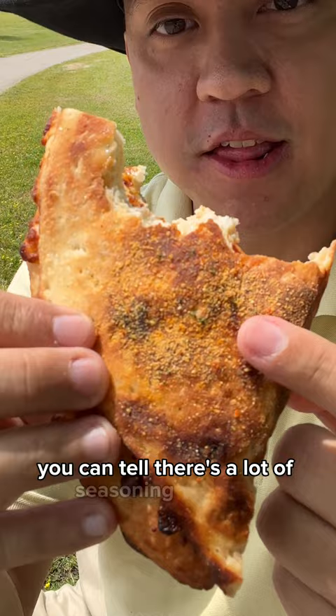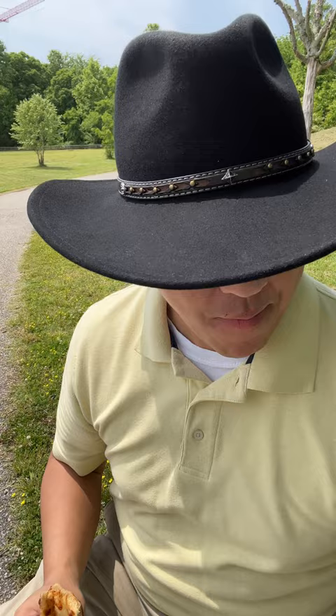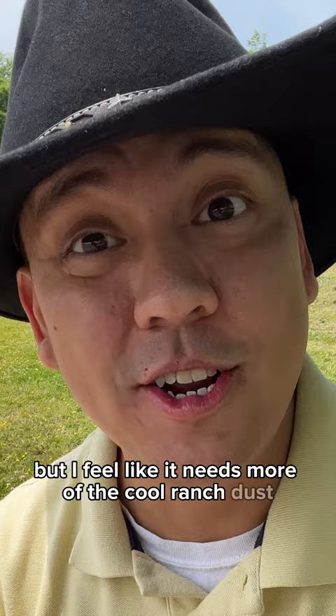You don't get too much of the Cool Ranch flavor on there. You can tell there's a lot of seasoning on there. It does come with this Cool Ranch Doritos ranch sauce and that's pretty good. You actually get a lot of the Doritos in that sauce more than you do with the actual seasoning that's on here. Maybe it's different per Papa John's but I feel like it needs more of the Cool Ranch dust.